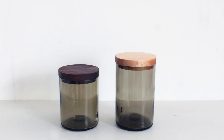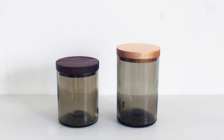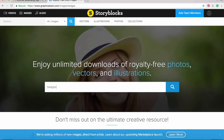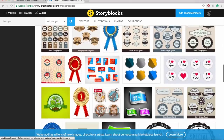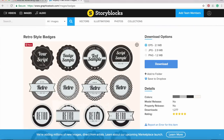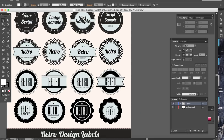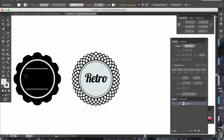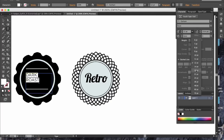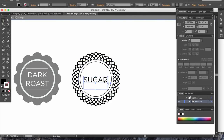Every time I finish a bottle of whiskey, I know that I get another one of these nice little apothecary jars that all match together on my shelves. I wanted to see if I could take this project to the next level though, and so I went onto Storyblocks.com and found some really cool retro looking labels and badges. I downloaded these in a vector file format, made a few modifications in Illustrator, and then re-uploaded them to Easel, which drives my Carvey machine.